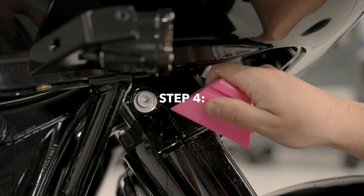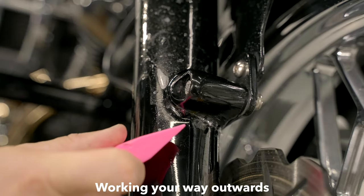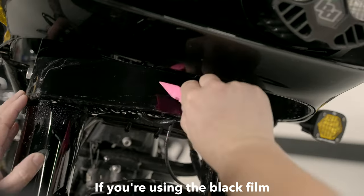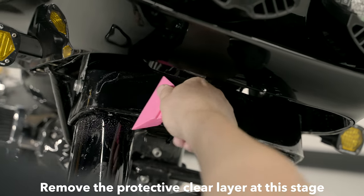Step 4. Using the squeegee, start with gentle strokes from the middle, working your way outwards. Gradually apply firmer pressure until all bubbles are removed. If you're using the black film, remove the protective clear layer at this stage.